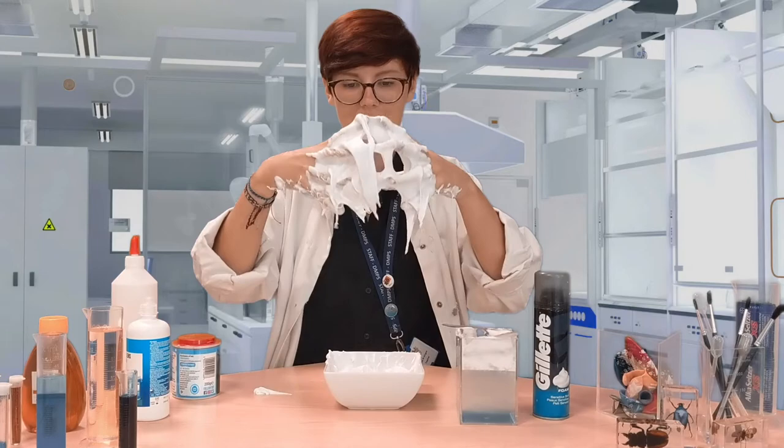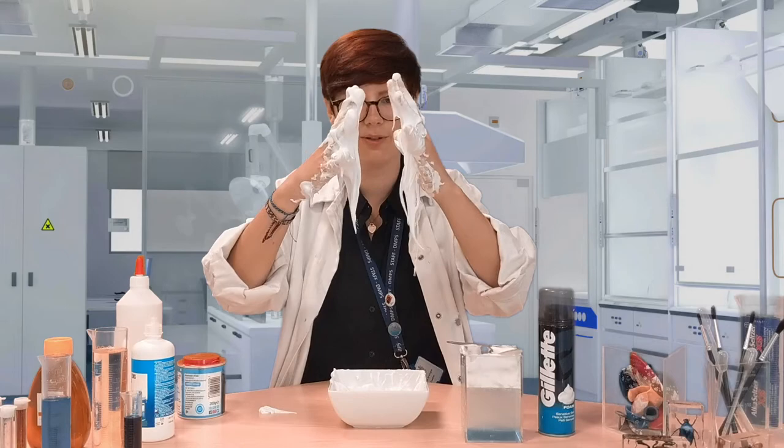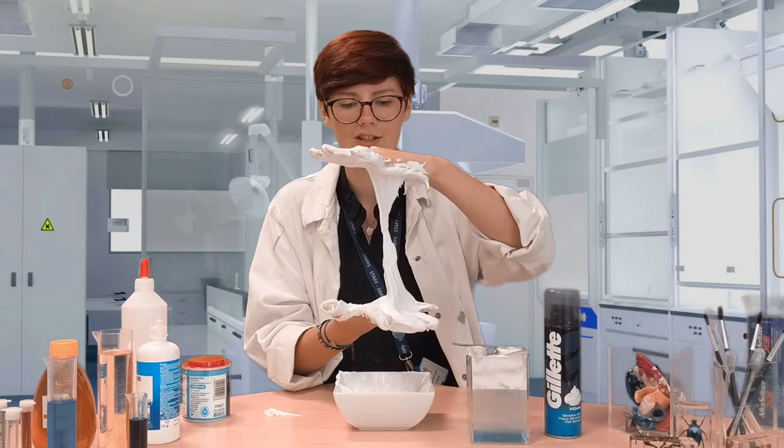And there you have it — your own sticky fluffy slime! My slime smells lovely; it smells like shaving foam. I wonder what you could do to change the smell of your foam. Perhaps you can change the colour of it too, and maybe you might start to notice the texture changes and be able to do something to change it even more.